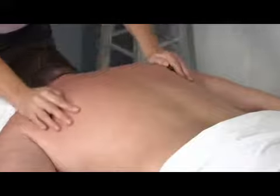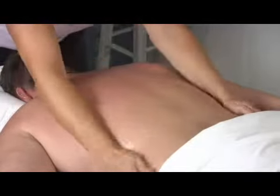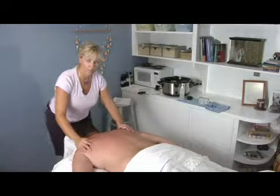You want to work all the area of the back, and when you're working around the bony areas, you don't want to work directly on the bone. You want to be careful about that when you're going up and down each side of the spine that you're on muscle and not on bone.